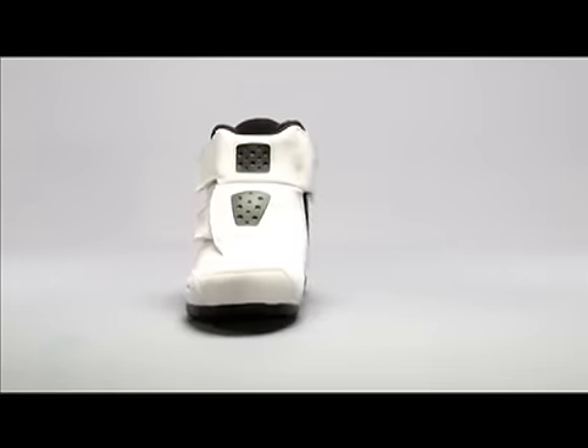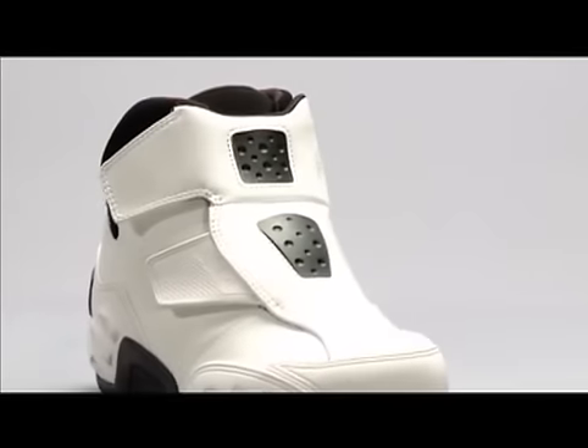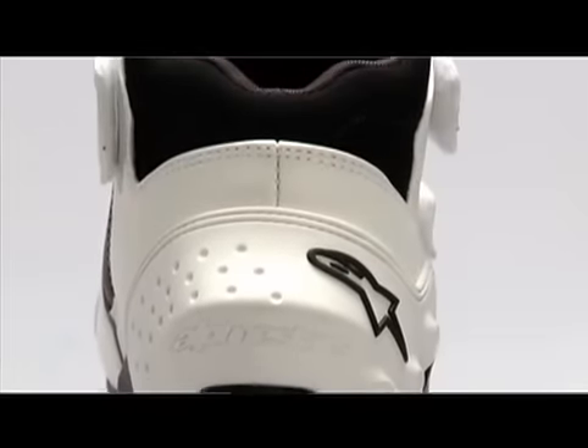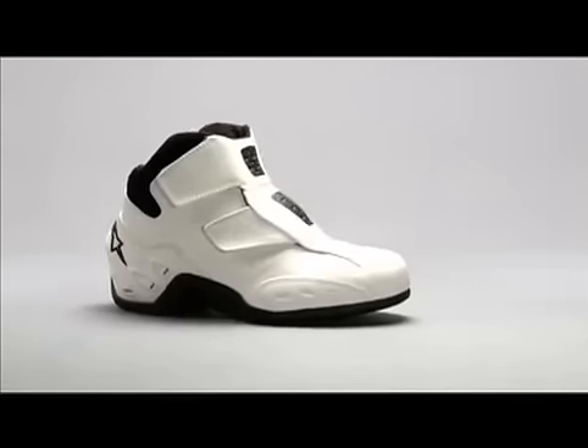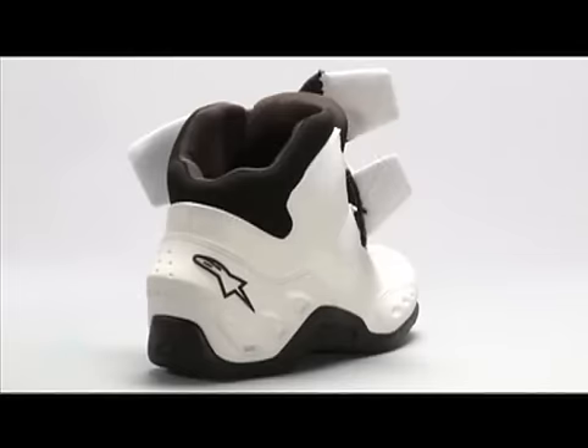The Octane is a lightweight shoe designed for urban riding. The high top design protects the ankle and a low cut Achilles area makes it ultra flexible. It's made of soft leather coated with polyurethane to strengthen the leather and give it durability. The suede collar is also polyurethane coated.